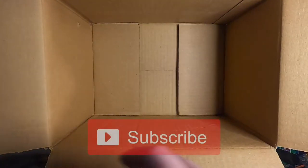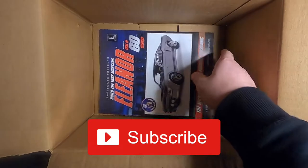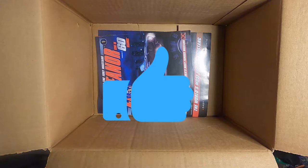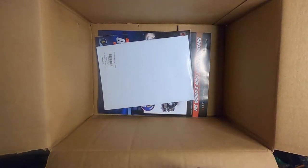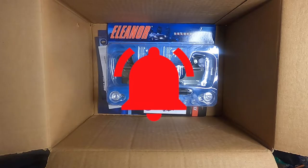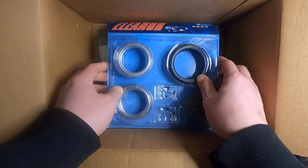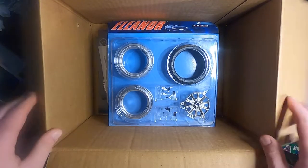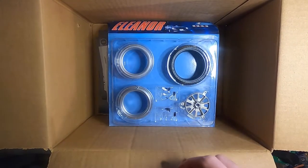Please subscribe if you haven't, and hit the like or dislike — whatever you wish to do. Hit the bell for notifications to be notified of new content when I put it out, and look for the playlist on this one when I start building it. We'll see you in the next video. Thanks, later!